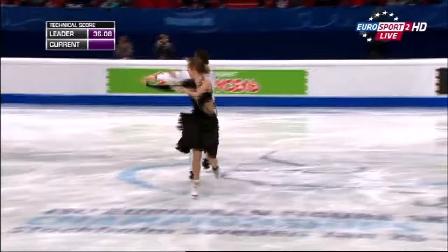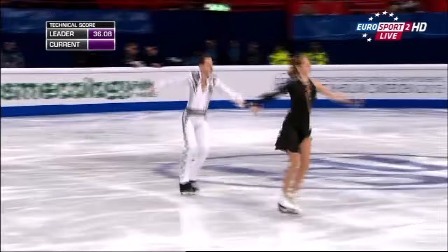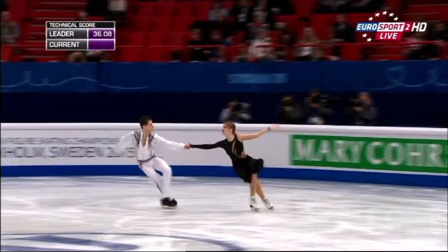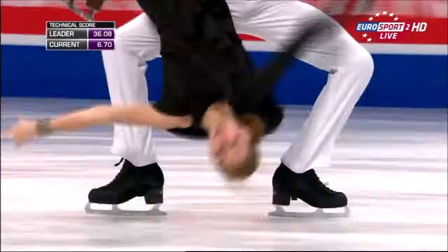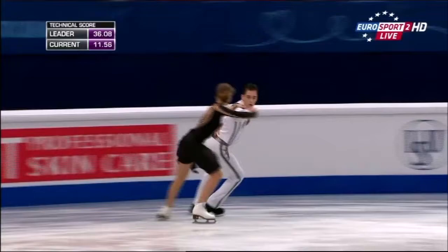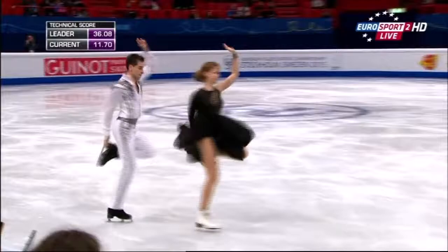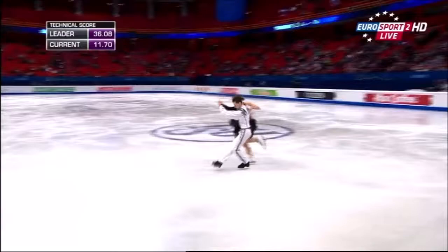Good edge work, rise and fall on the knee, lots of power coming from little movement. Strong on the diagonal. Dynamic in the left — how many stop points can you get in six seconds? Not many more than that. Yes, pushing forward on the twizzles, good speed.